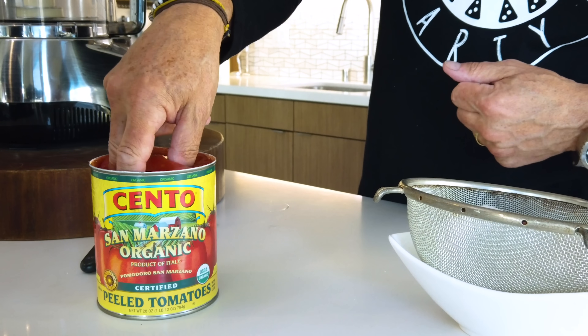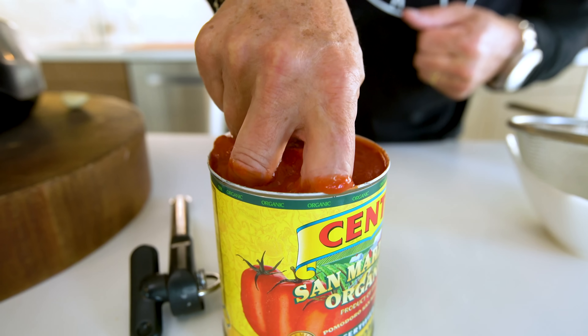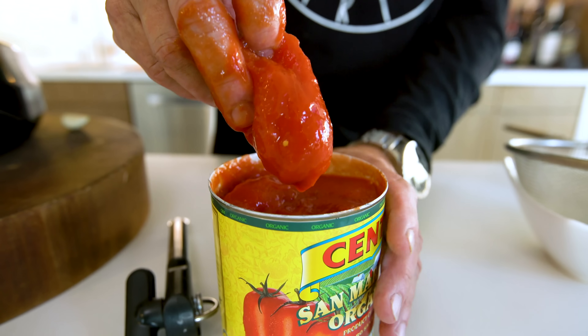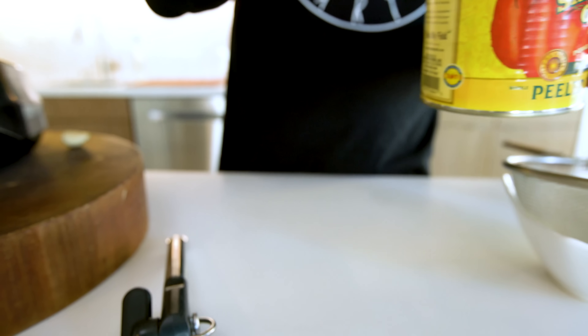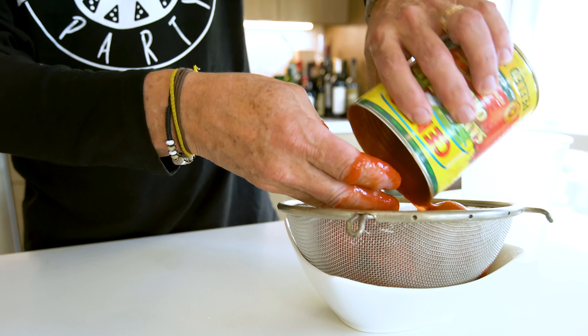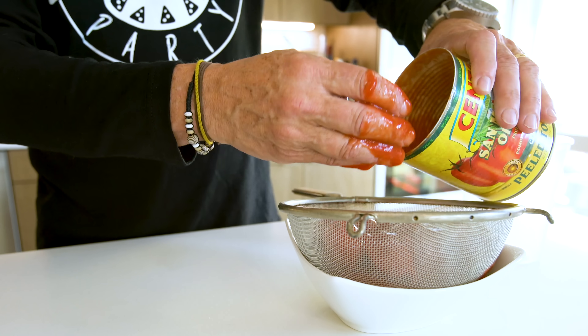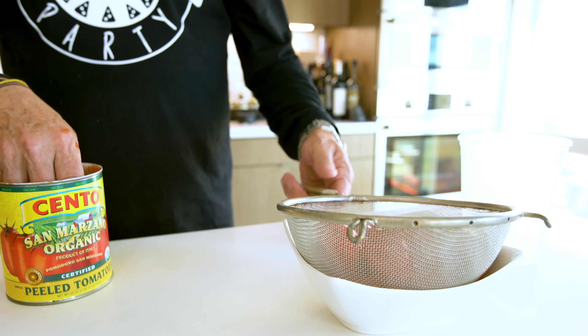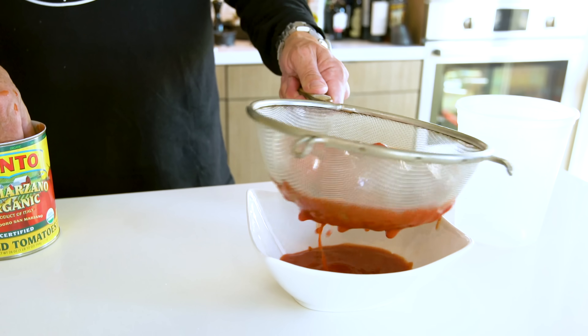In the can are these gorgeous tomatoes. What we don't want, though, is all this liquid for this sauce, so I'll pour it off into a bowl and save it in the fridge for something else one day. Just let this happen.